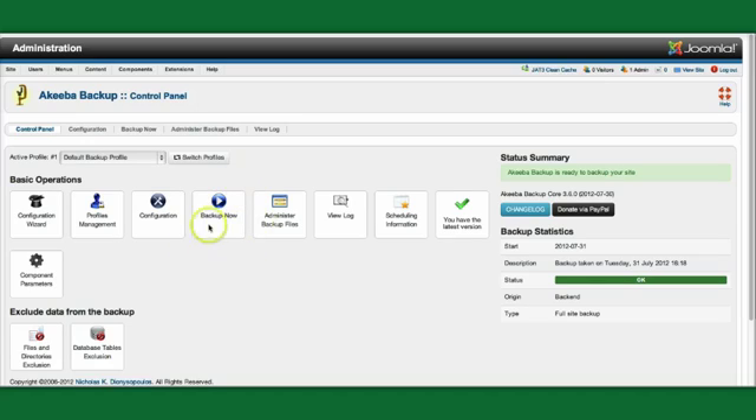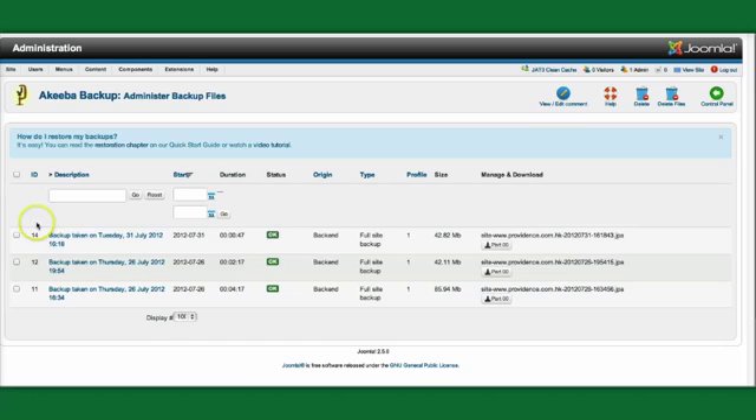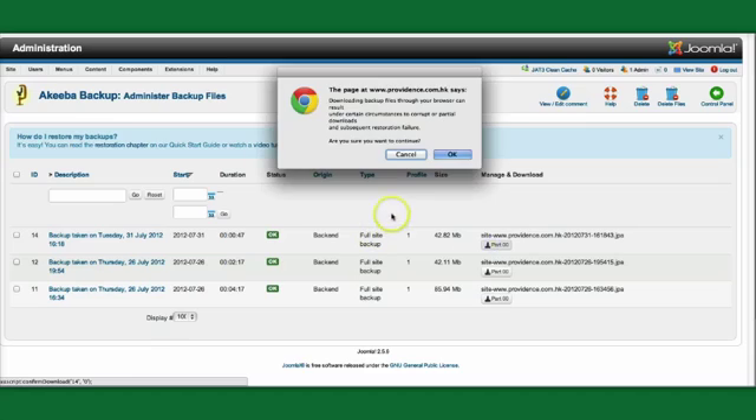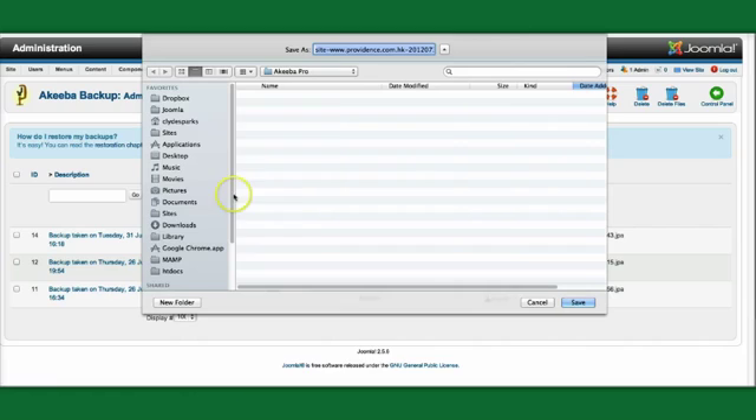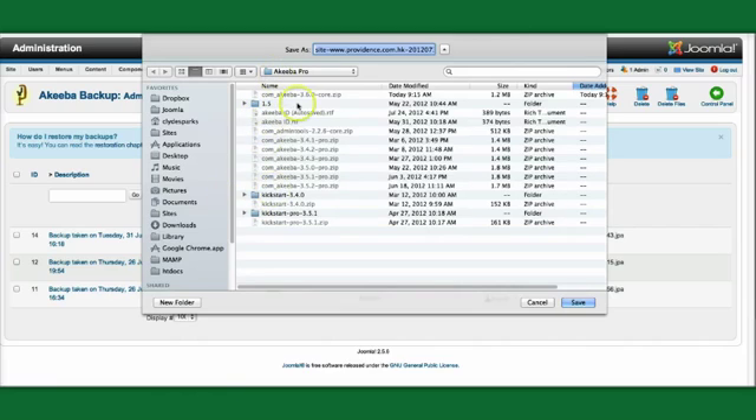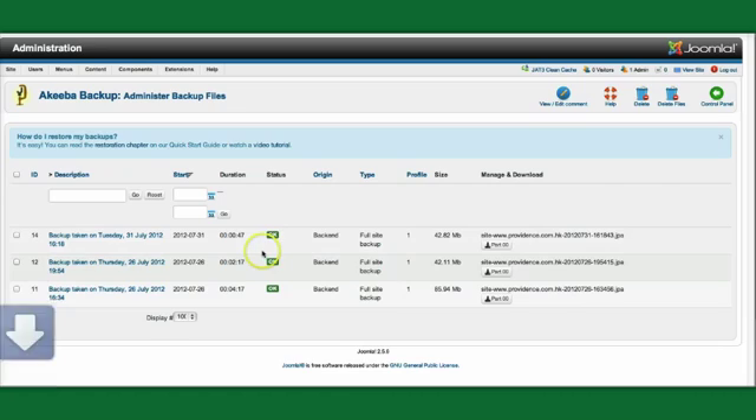Once you've run your backup by pressing the Backup Now button, you're going to go to Administer Backup Files. You'll see that the latest backup taken is there and its status is OK. Normally I would download this backup using FTP — it's slightly risky to do it through HTML — but there is a way of doing it from right here. So we'll go ahead and download this JPA backup file to our hard drive.